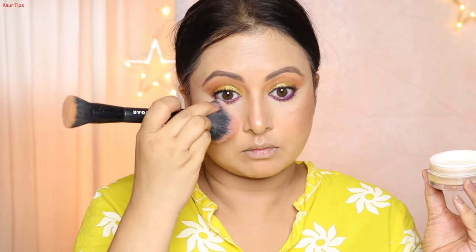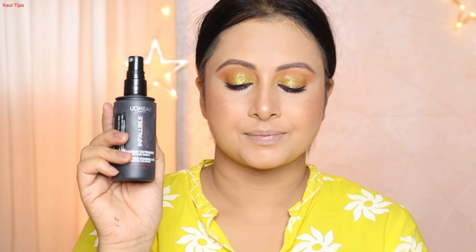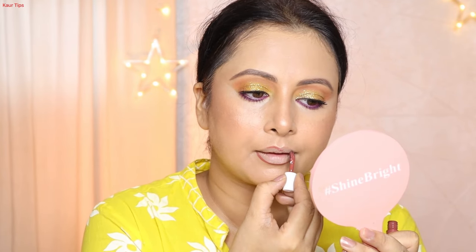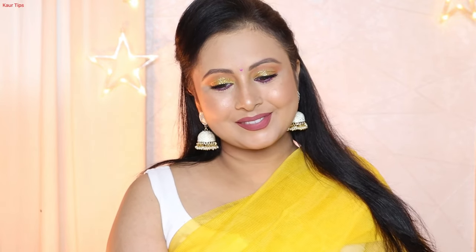First, I set the full face with loose powder. If your skin is oily, use more powder; if it's dry, lightly dust with a brush. I set the full face makeup with L'Oreal Paris Infallible Pro Matte Setting Spray. I then realized I hadn't applied lipstick, so I apply a liquid lipstick in the shade Dusty Rose — lining first with the wand, then filling it in.